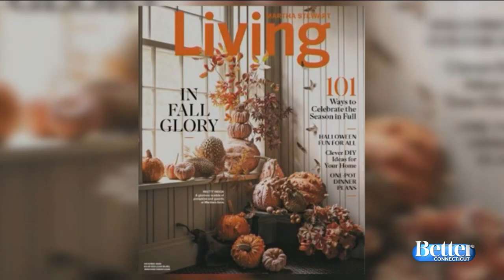For more fun Halloween ideas, pick up our October issue or go to our website, marthastewart.com. I'm Elyse Moody, Senior Editor for Martha Stewart Living, and I hope you have a great Halloween.